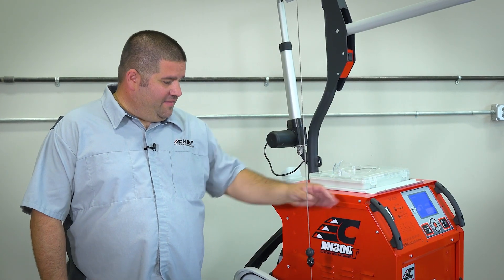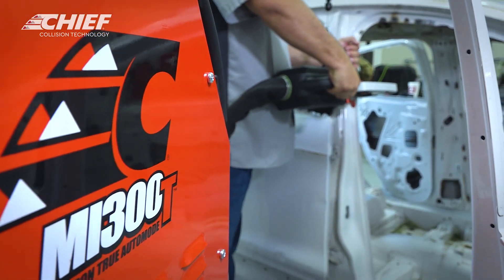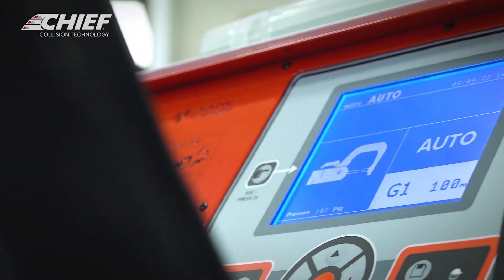Hi, I'm Mike Kroker with Chief. Today I'd like to show you one of our new welders, the MI300T. This is one of our latest welders in our product line, and there are some pretty cool features we'd like to show you.